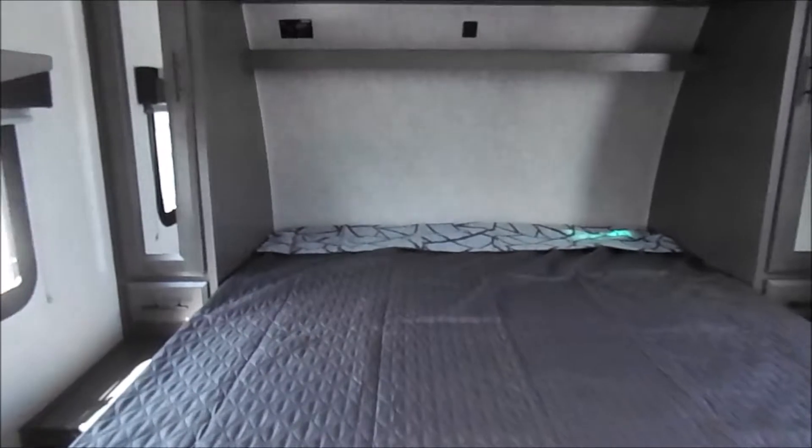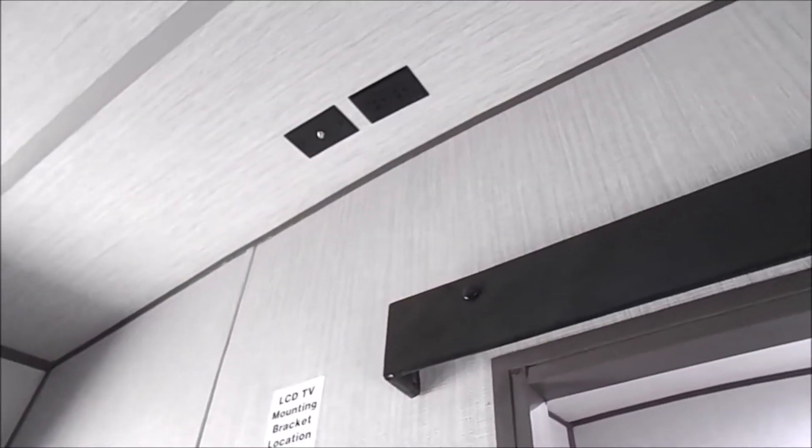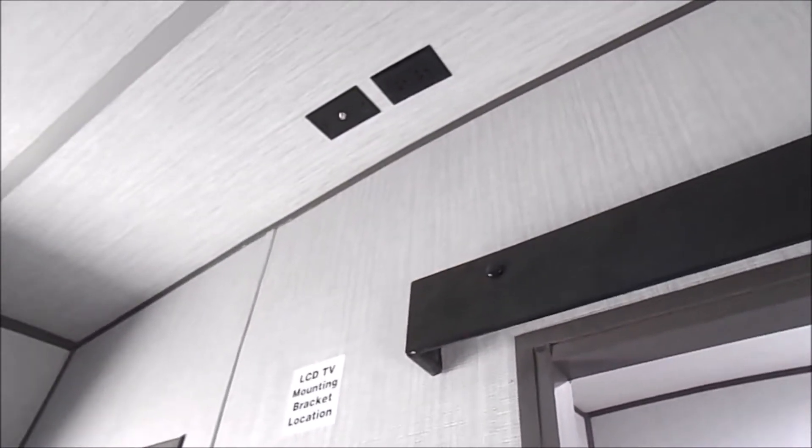And then you've always got with the Striker a king-size bed, and you still have plenty of room to walk around the bed here, even with it being a king-size. There's also a spot for a second AC — if you're interested in the second AC on this unit, you can give us a call and we'll get you a price quote on that. And then there's a spot for a TV in the bedroom here as well.